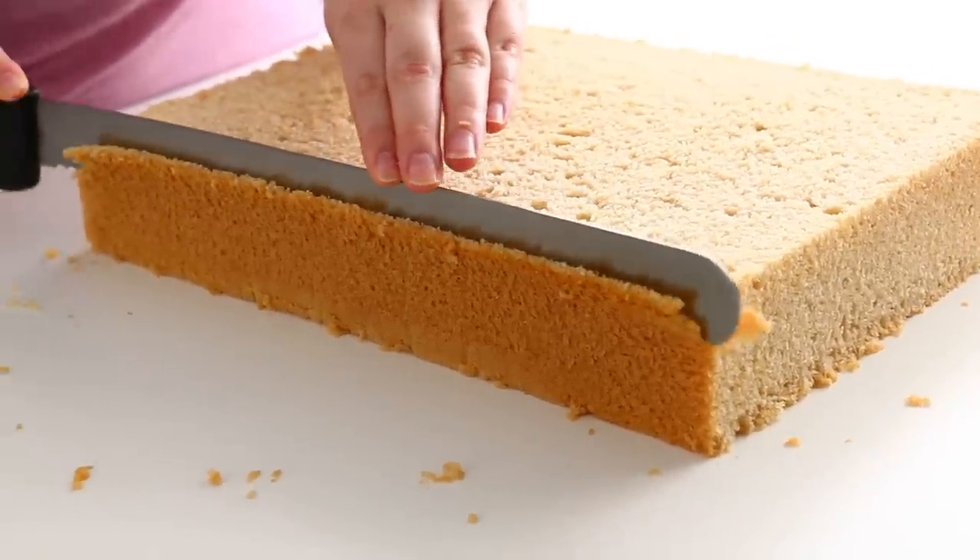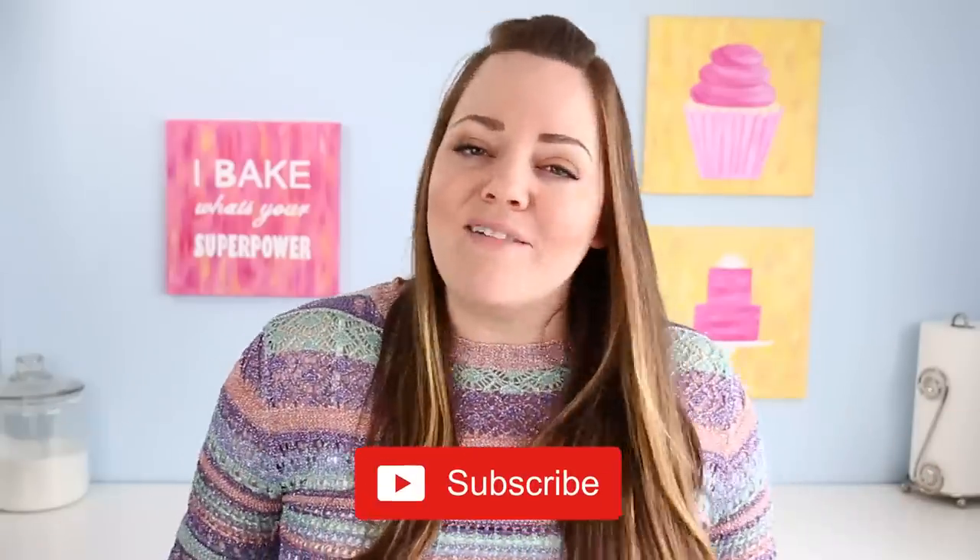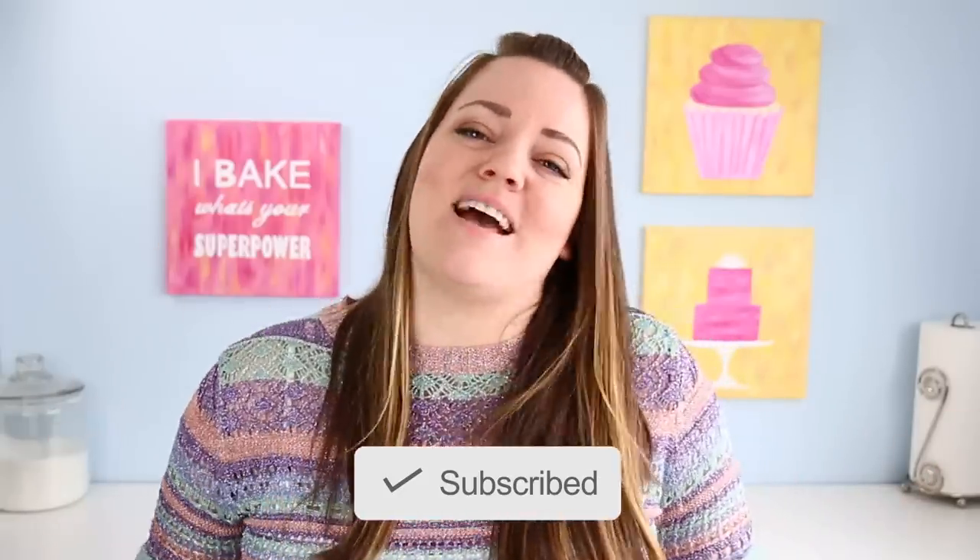If you guys like this video please give it a thumbs up — it really helps the video. If you're not subscribed to this channel, hit that little subscribe button down below and don't forget to click the notification bell so you know when I put up new content.